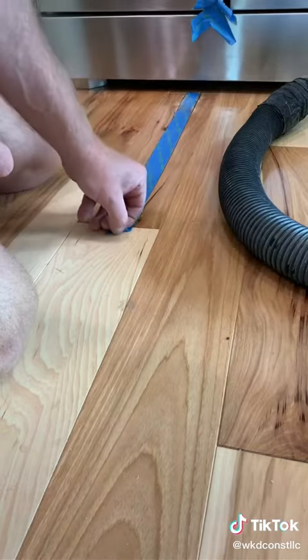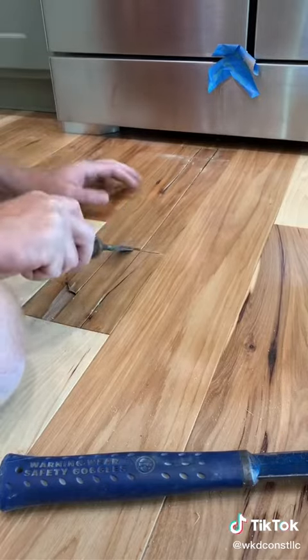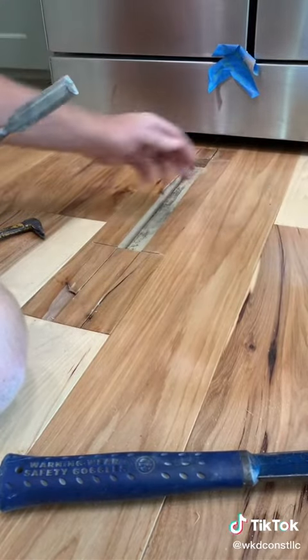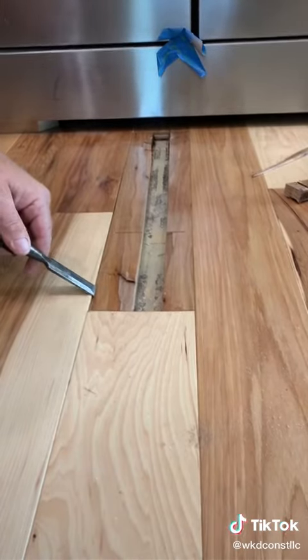We're going to peel the tape off and make two perpendicular cuts close to the end with the circular saw. Then we're just going to grab the chisel and take the whole center section out — the only thing we're doing is taking the center out to make it easy to get the groove side and the tongue side back off.